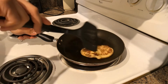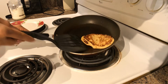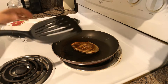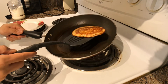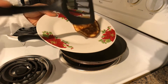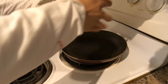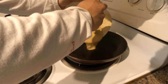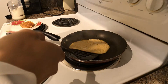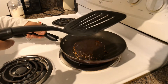Once you've flipped it, it's no big deal to flip it over a few more times if needed. Then plate the first one, check if your pan still has oil on it, and add the second portion of batter. I'm going to make this one a lot bigger.